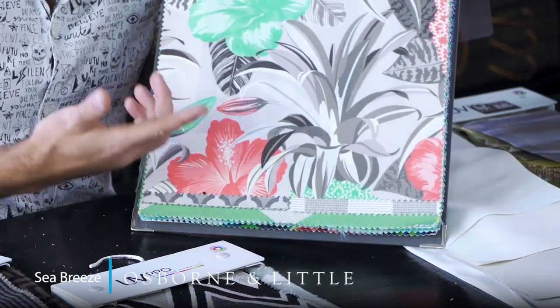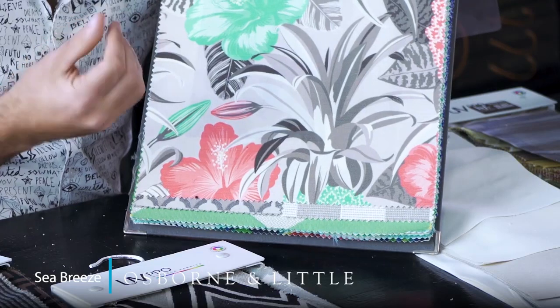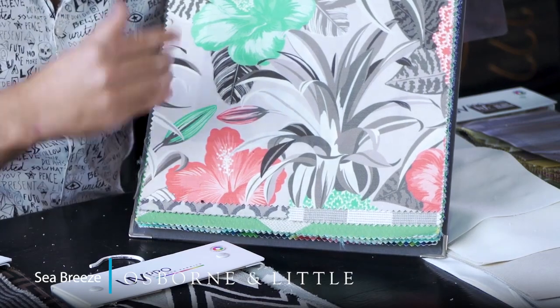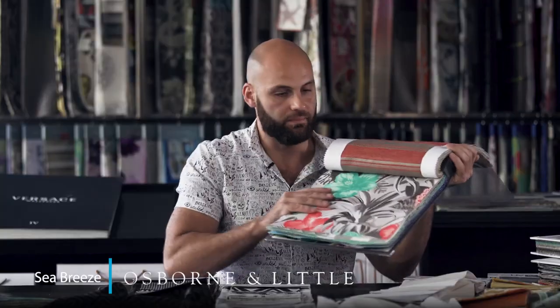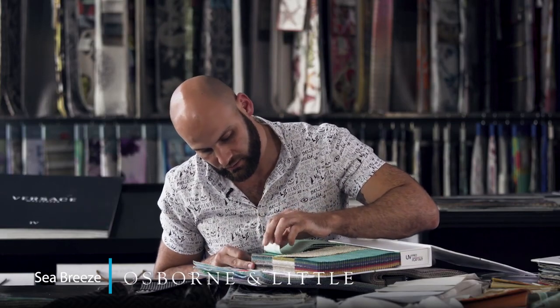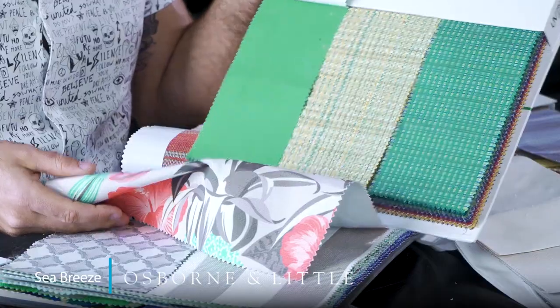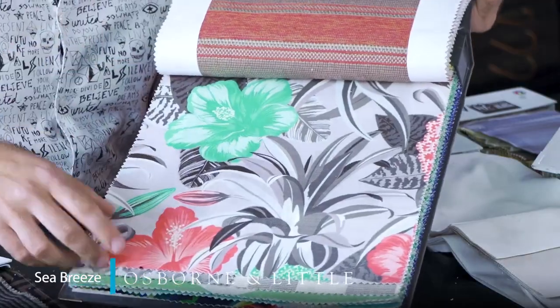This is also a prime example of great colour use — aqua blue paired with coral. More and more people want to do a coral outdoor setting but struggle to pull it off. This design is great for knocking it back, and what I would do is pair it with something from Flat Art as your plain main fabric — these aquas run through that collection too — and then use a couple of these Seabreeze designs for your feature fabrics, whether it's scatters, ottomans, loose chair covers or whatever it might be.